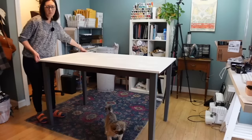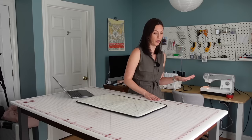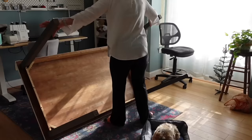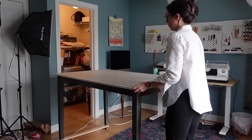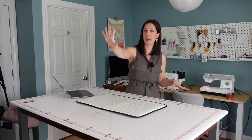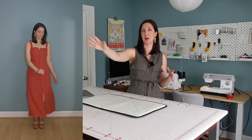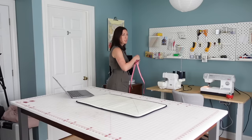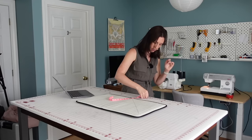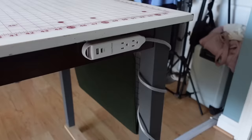Then I swapped out the legs for some taller legs from another table that I already owned to make it a standing height table, because I was hunching over a lot when I was cutting — it was not good for my back. I added a little stretcher board between the two legs on each side and put some casters on the bottom, so I can roll this table off to the side and have a nice big blank wall behind the camera for modeling clothes and taking photos and videos of my final garments. I'm five foot nine and this feels like a pretty comfortable height — about 39 inches.